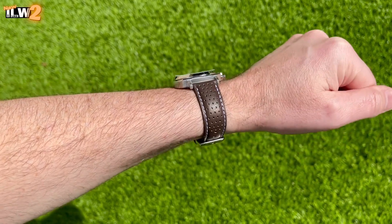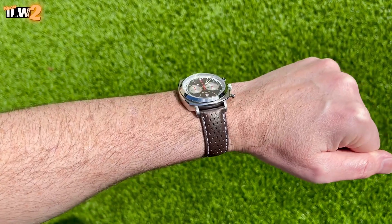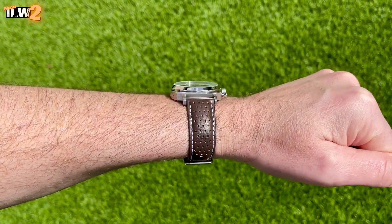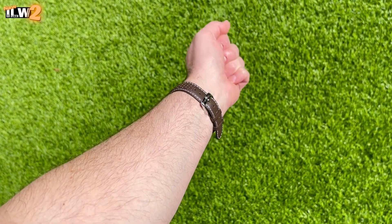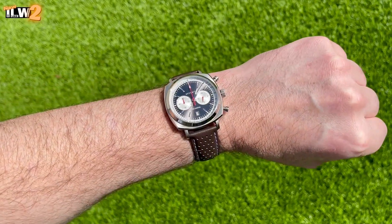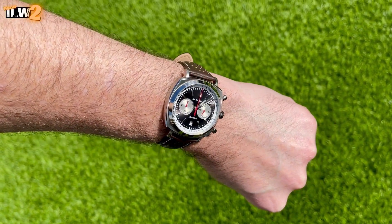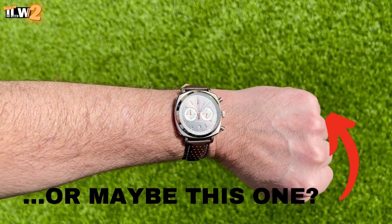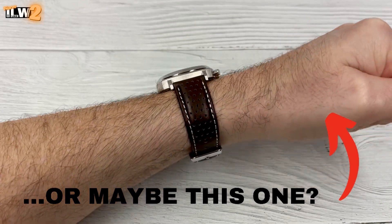With regards to the lume, it's not great — sadly that is another weakness of this watch. It's fairly common that high street watches that are super affordable like this one don't tend to have good loom. A similar watch has competed in a lume degradation comparison video on I Like Watches Too and it really didn't perform particularly well, so do bear that in mind if you're considering picking this up.